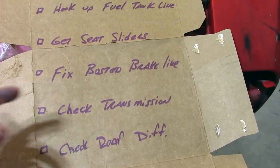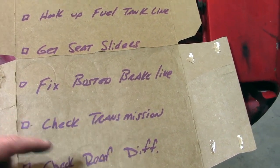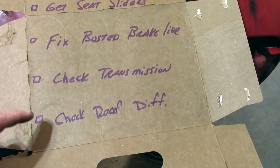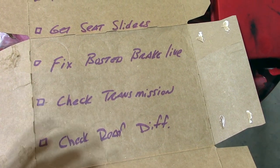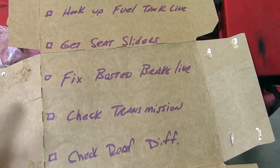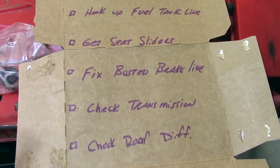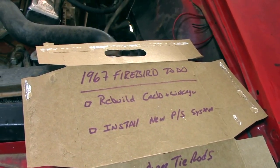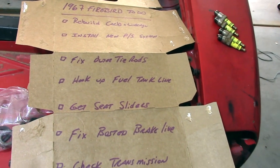Next is checking the transmission — make sure there's fluid in it, make sure it's a decent color, and go through to make sure things are hooked up. And then the last thing is to check the rear differential, make sure there's fluid in it. That way we have brake fluid, transmission fluid, engine oil — all the fluids topped off and ready to go before we take the Firebird for its initial run around the block.